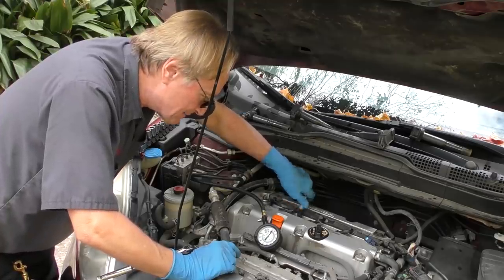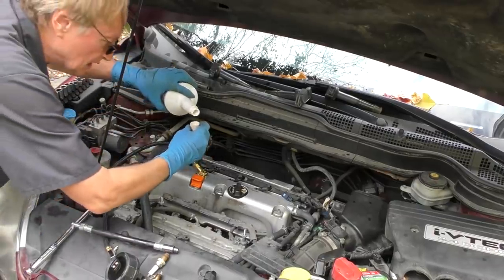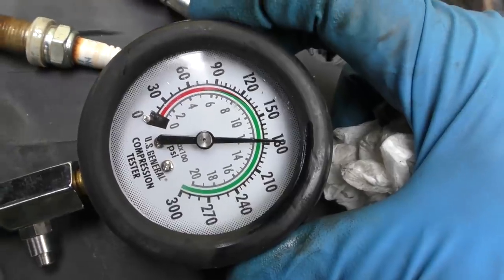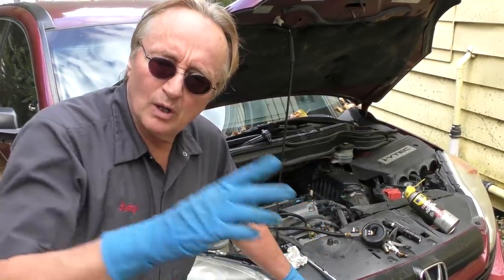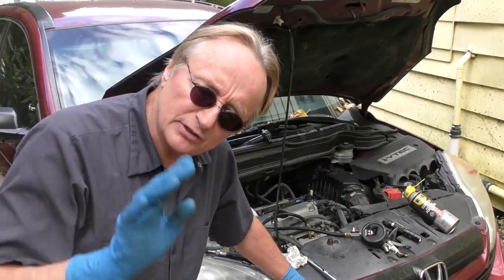Now we've got to check the other three cylinders - you've got to be scientific with this stuff. The second cylinder is a little bit weaker, about 155 pounds dry, and when we add a little oil it went over 180 - so those rings are worn more. So in reality this engine's got some wear in it, and when the rings are worn it's going to burn more oil. I checked the other two cylinders and they were pretty much the same. One went from 160 to 175, another was 175 and went to 180. So cylinder number two is actually worn the most - they're all worn a little bit.